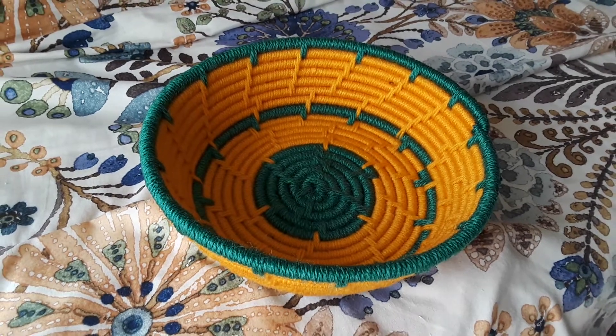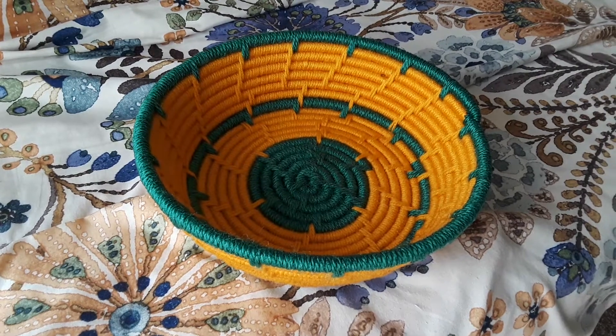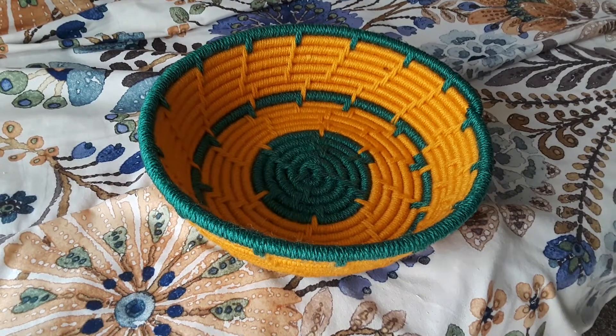How's it going everyone? This is Shankia signing on, aka The Weaver. I am back with an update video of the finished green and gold basket.